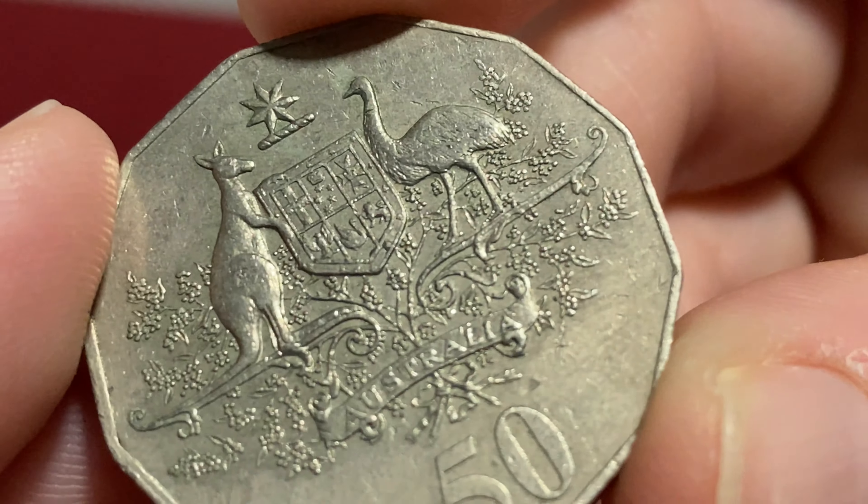Oh, here we go - it's a family one. It's a 1994. These all seem to be frosting up from the cold. I'm in Queensland so it's not that cold, but even the coins are just not used to changes in temperature like this. Let's have a look at the year - 1973. Nothing that we can see there, and she's dirty as anything. So it's 2001. 2009.